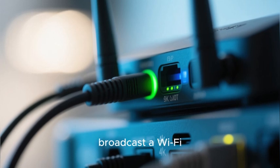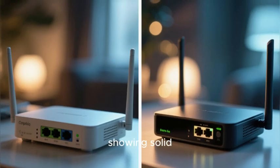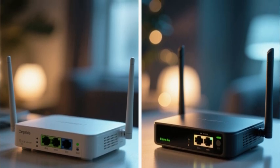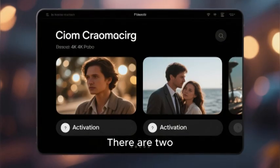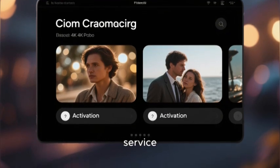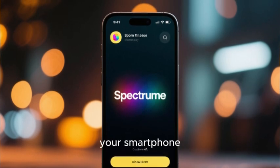You are waiting for the main status light on the router to turn solid green or blue, indicating it is powered on and ready to broadcast a Wi-Fi signal. With both the modem and the router powered on and showing solid lights, it is now time for the activation process. There are two primary ways to activate your Spectrum internet service.